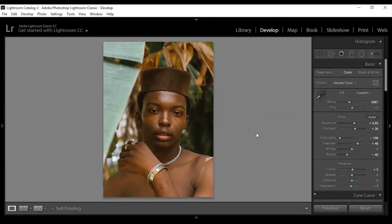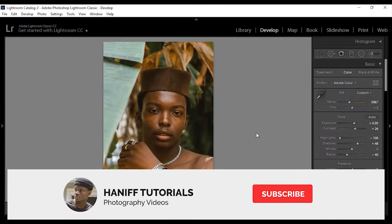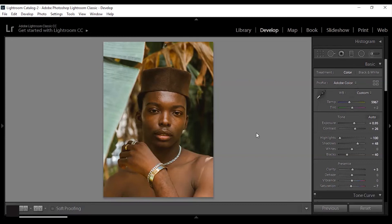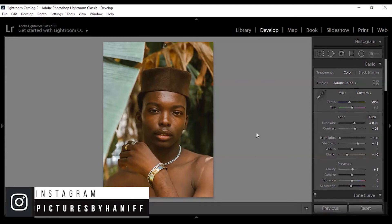Before we continue with this video, make sure you subscribe to my channel for more content like this. Also give it a thumbs up and follow my social media handles on the screen. Let me show you guys the before and after of this image.